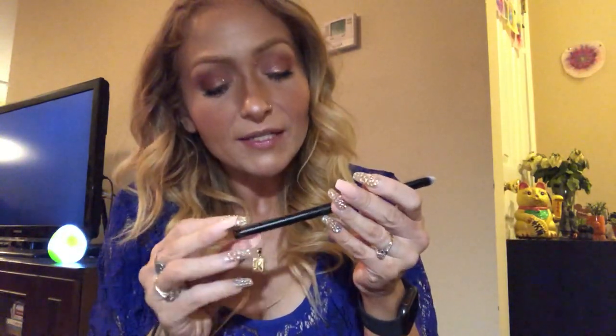Next is a brush — this is Pharma Beauty, the 203. It's just a little short stubby eyeshadow brush, good for packing color on. You can never have too many brushes.